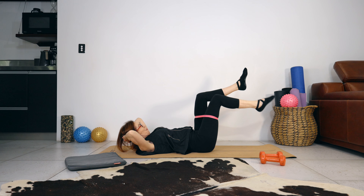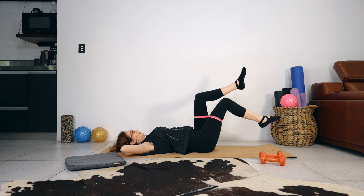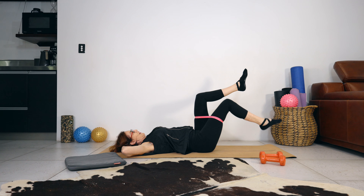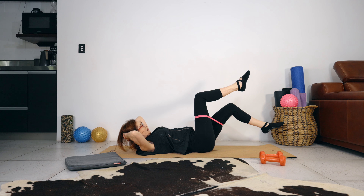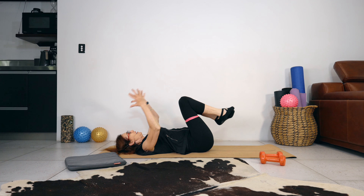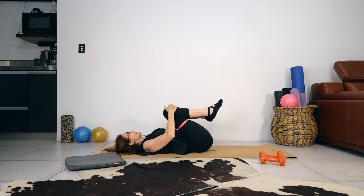Two, one. We're going through this one more time — keep your spine imprinted. Last set: lift the shoulders and head off the mat for four, three, two, one. Bring your legs into your chest, lift your hips, and let your head go from side to side.